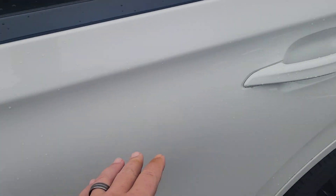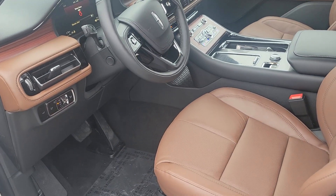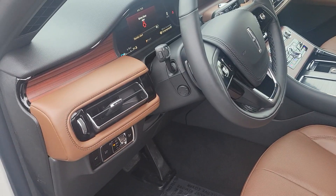A unique feature on the Lincolns is the doors with electronics — they have better insulation and a quieter ride. They didn't want to take away from the design, that's why you don't see any keyholes, just a touch handle and push button start.